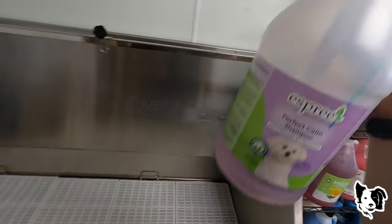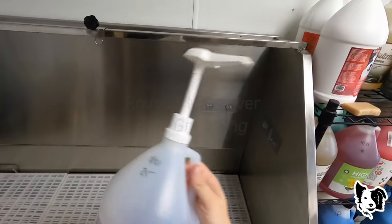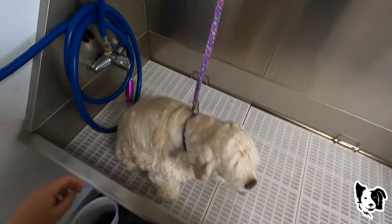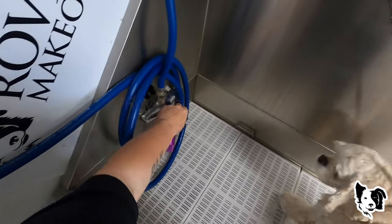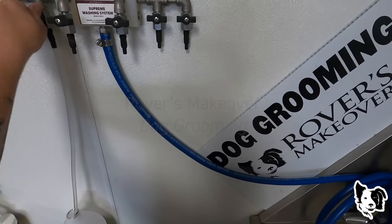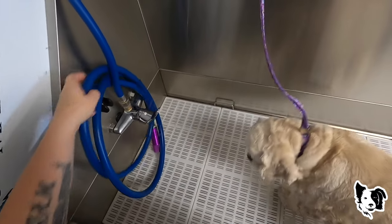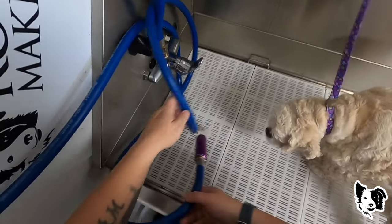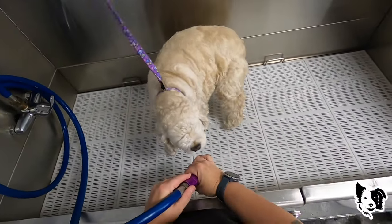I'm going to get this water warming up. Today I am using the Esprit Perfect Calm Shampoo with Lavender and Chamomile — just trying to use it up before I go to another one. If you guys are new here, this is a bathing system made by SaveYourFur. The link can be found down below in the description box.